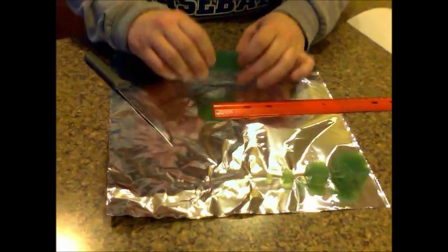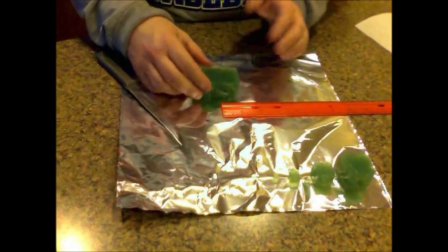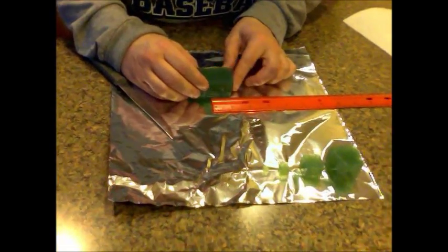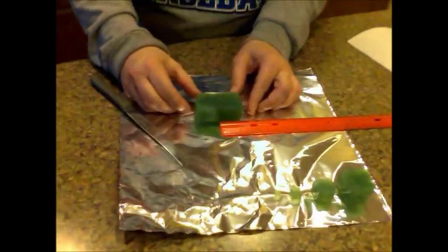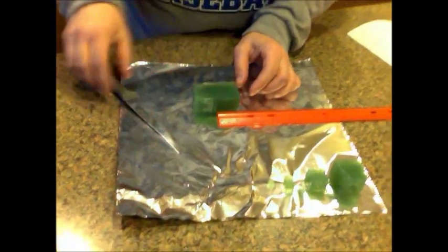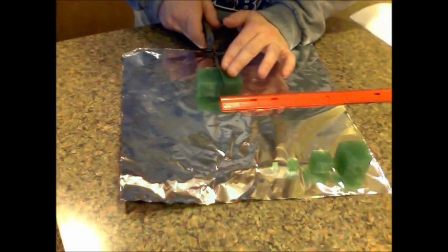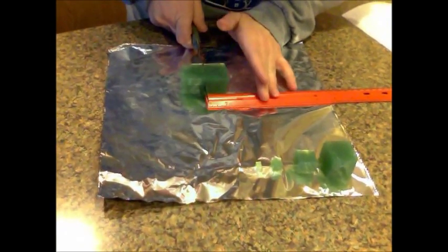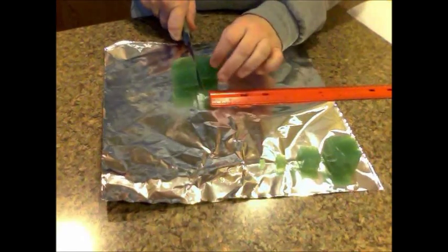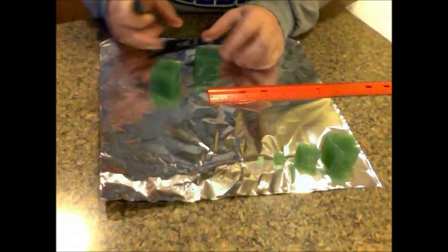To start, take the block you're given — whatever side is the straightest along the end, you're going to line up on your ruler. As long as you're following the guide on your lab paper, you should do okay. You want to line this up so your first cut makes your block three centimeters. This should be pretty close to three centimeters on all sides.